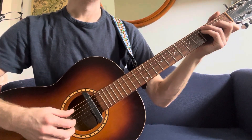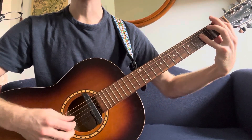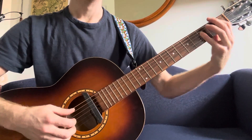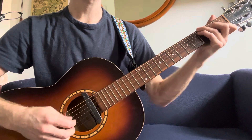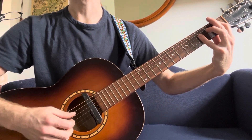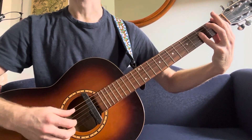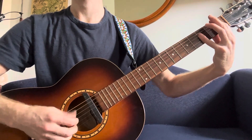But it's too late, my friends, too late, but never mind. So just back and forth between those two chords — boom, boom, boom, boom, boom, boom. And then you go back to the chorus.